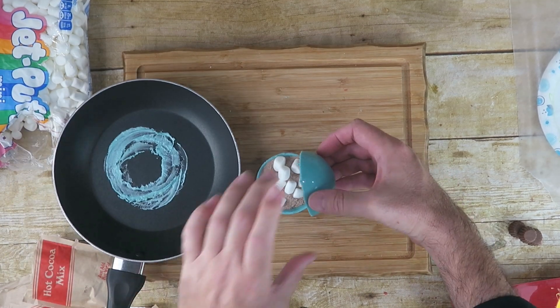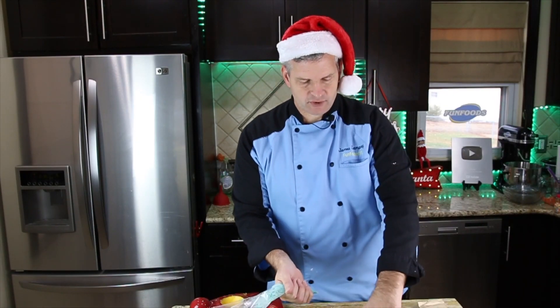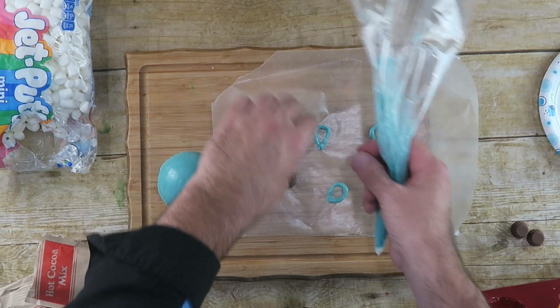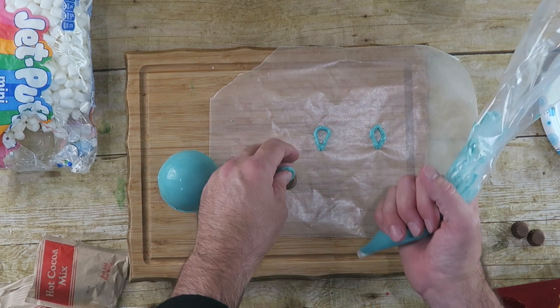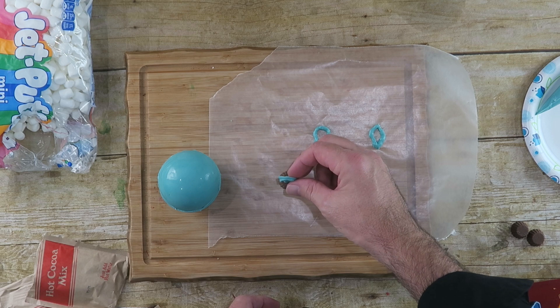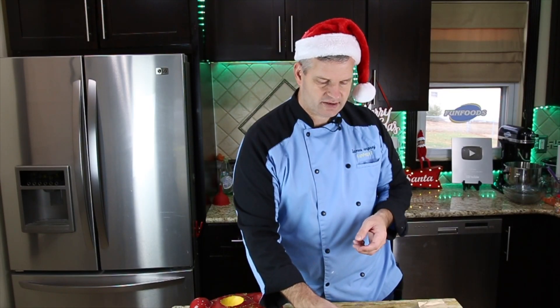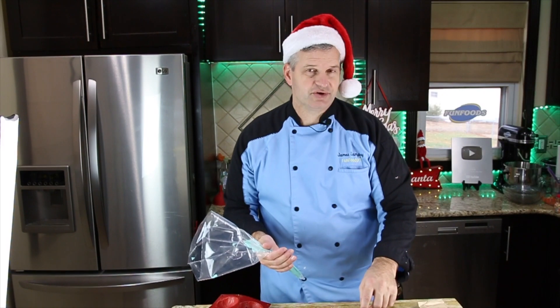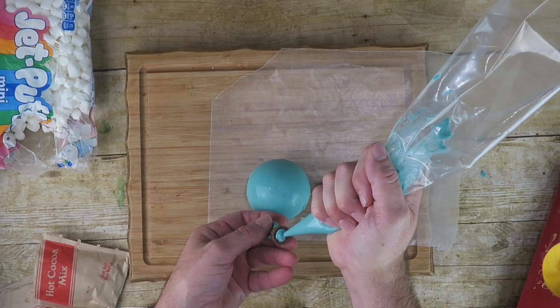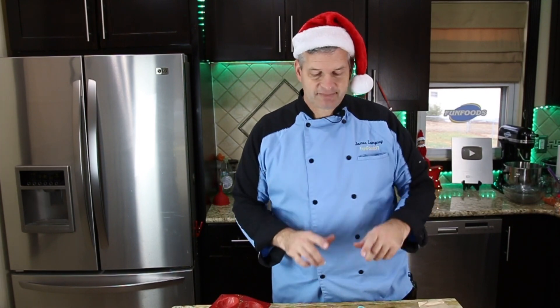Heat the other side of your half circle, flip it over, and carefully line it up to seal the bomb. Now using our melted chocolate, we're going to take the loops that we drew — once they've hardened up — and put them on top of our mini Reese's. Put a dab of chocolate on there and add the loop. You may have to hold it for a minute or two. After a couple seconds it should stay on its own. Then take your filled cocoa bomb and attach the Reese's piece to the top to make it look like an ornament.